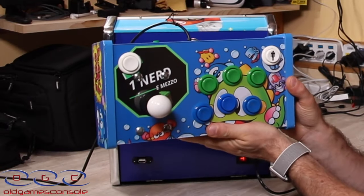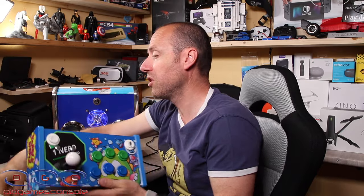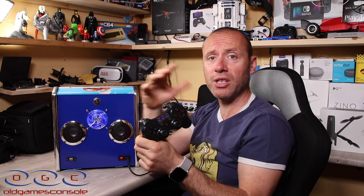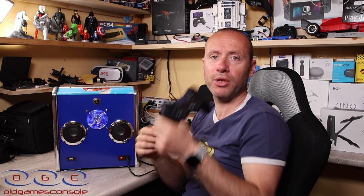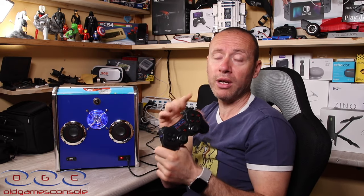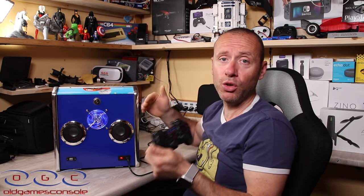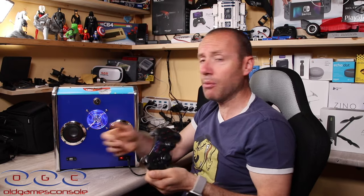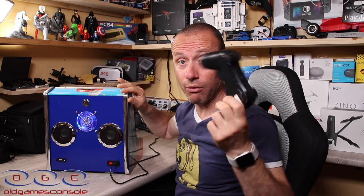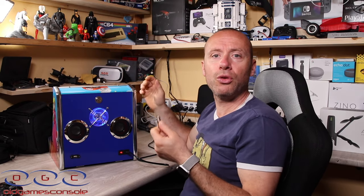Con la presa USB possiamo attaccare un altro controller con presa USB e giocare in due giocatori. Oppure possiamo prendere un pad — loro li vendono sia in versione bluetooth che in versione con il cavo. Se è in versione bluetooth, lo colleghiamo una volta per il rilevamento e poi possiamo staccarlo e usarlo in totale libertà senza cavetti. Quindi possiamo giocare in due: uno con un pad e uno con il mini bar top.